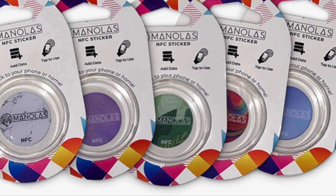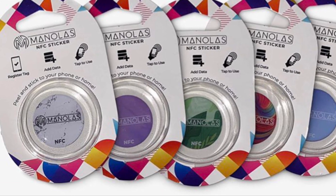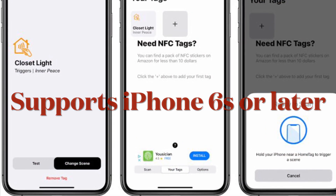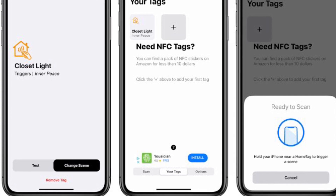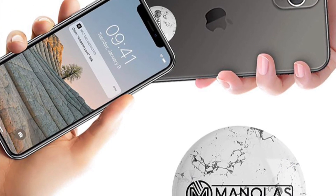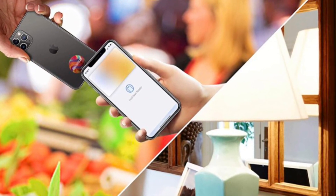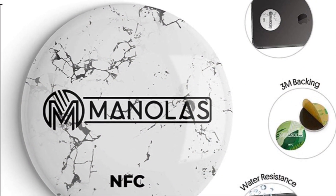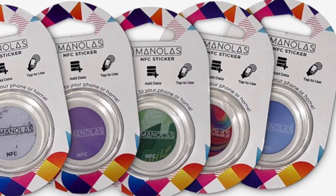It's worth pointing out that the NFC tag reader feature is part of every iPhone model. Apple introduced the NFC tag reader in 2014 with the iPhone 6. However, the iPhone 6 has limited NFC functions — users cannot utilize NFC for scanning or encoding tags, and it only allows making payments. If you want to get the most out of the NFC tag reader, make sure you have an iPhone 6s or later.